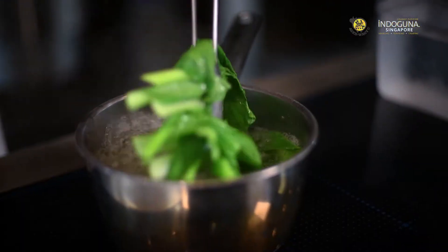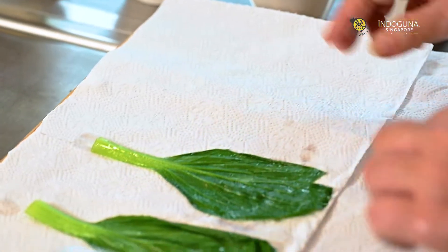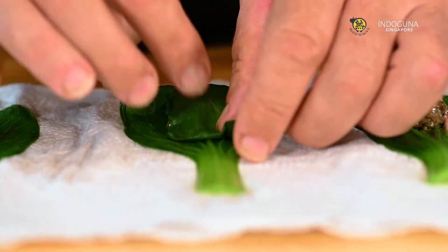Then on the side, we blanch some pak choi, make some small parcels with the mushroom purée, and make sure we put that together nicely on the plate.